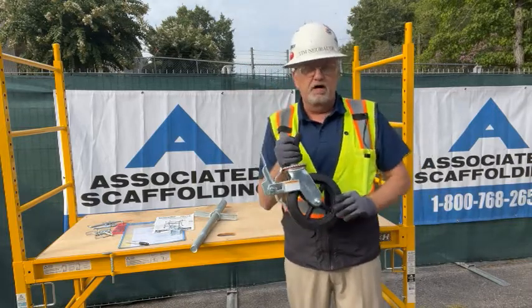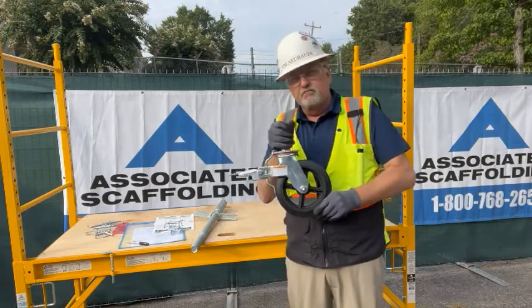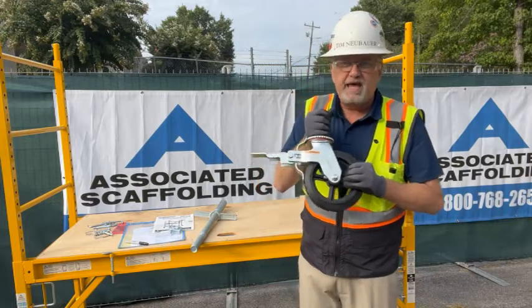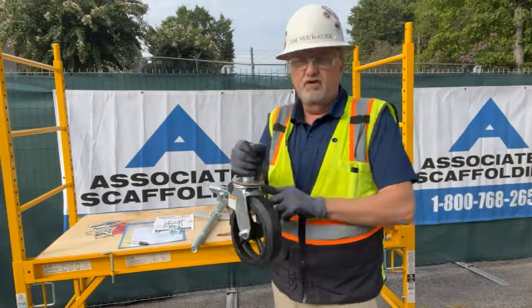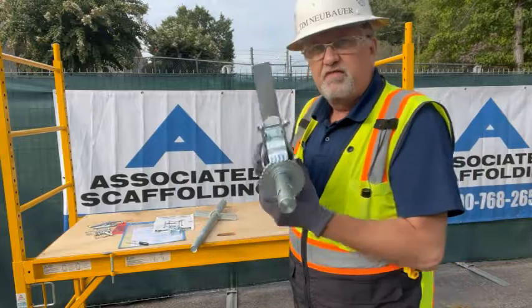Casters can go on the bottom of rolling scaffolds, and when you lock them, it has to have the ability to stop from rotating the tire or from pivoting. When you have a scaffold caster, you have to have the ability to lock it from rolling or pivoting, and if you look right here, there's a little gear that actually locks with the tab.